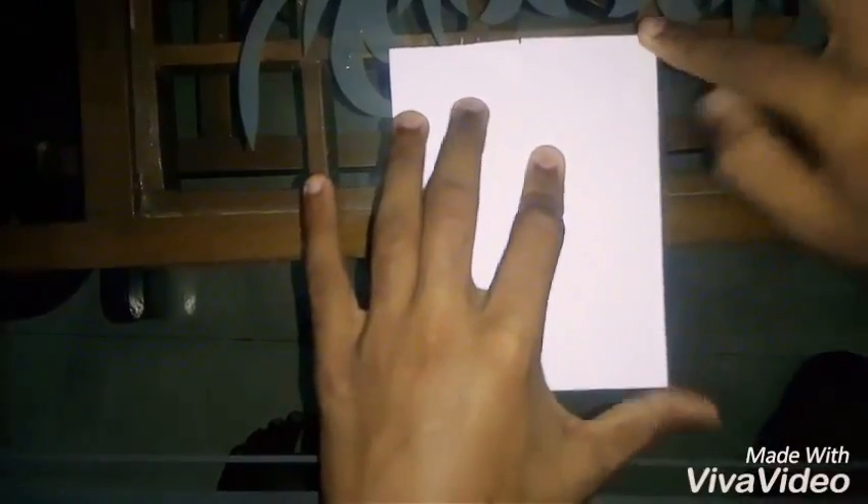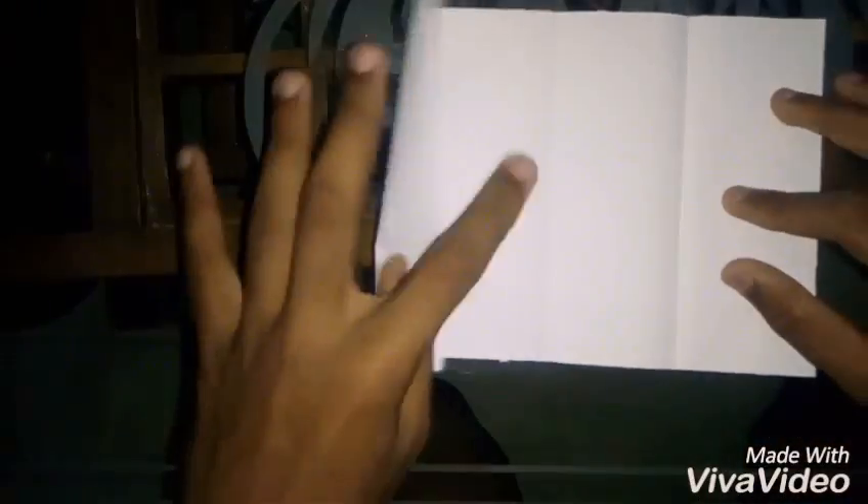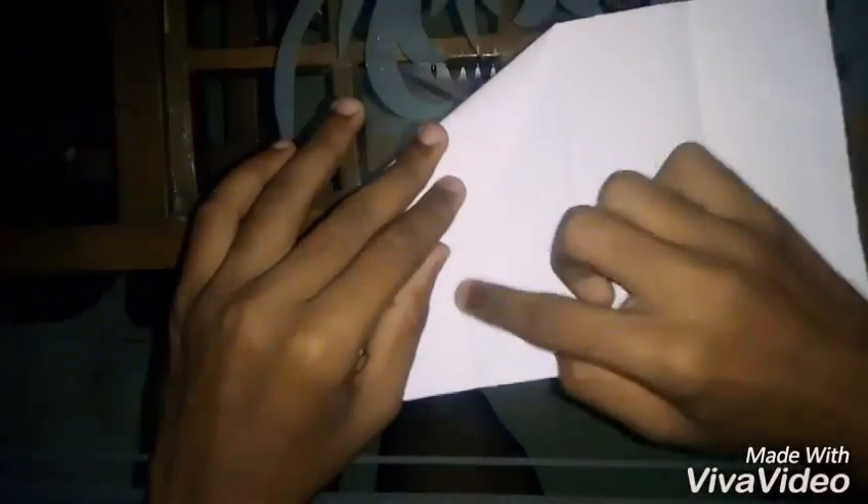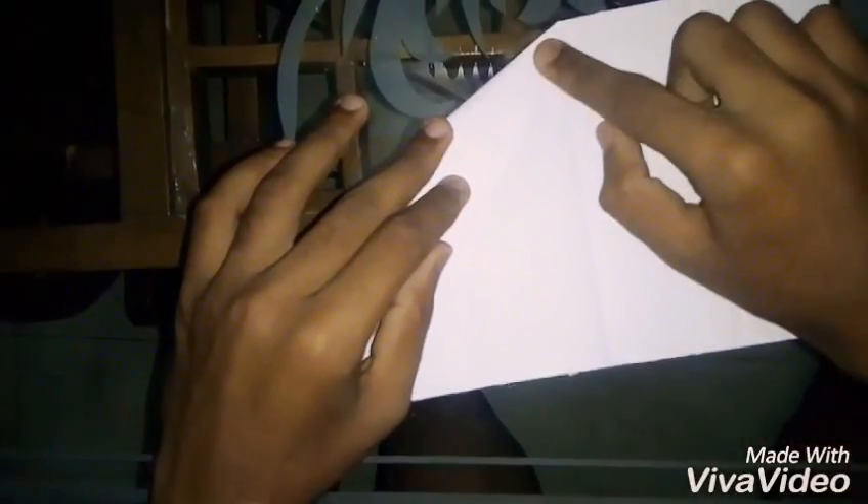You can also divide this paper into four equal parts like these are divided. Now, take this corner and carefully notice that this line reaches to this point and this point keeps on this line like this.